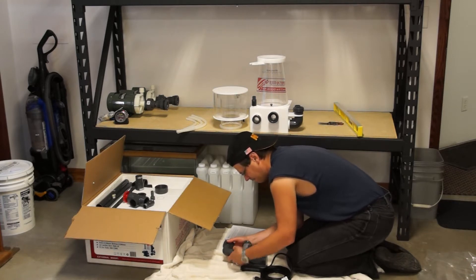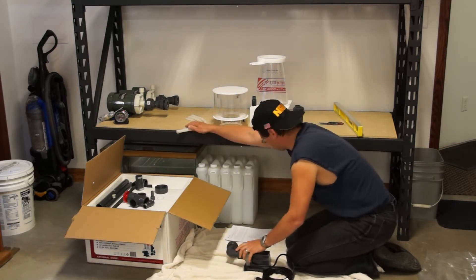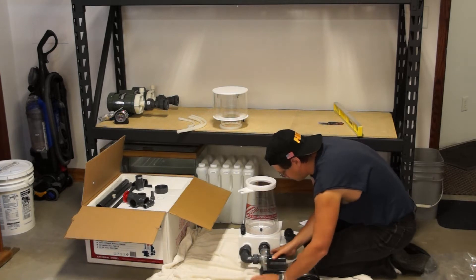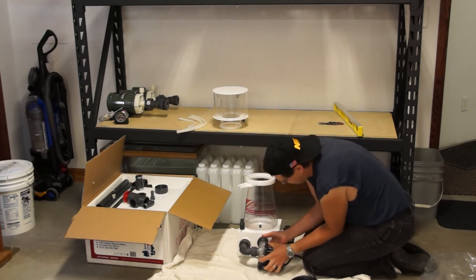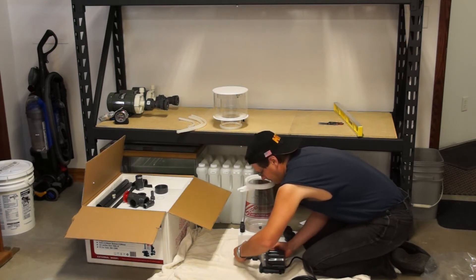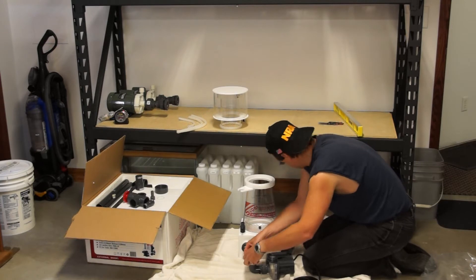I could have gone with the 300-plus model, one step above this, but I decided not to. I'm just going to show you basically the assembly of it because at this point we're obviously not up and running, so I can't give you a perfect review. The assembly went pretty smooth. One thing I really liked is it does have the Bubble Blaster pump — it's the HY2000S. One thing about the Bubble Blaster that's nice is it's a pump designed just for protein skimming. Some of the competition in Germany has pumps that were just designed to pump water and not necessarily make bubbles for a protein skimmer, and this one was. So I'm very happy with the Bubble Blaster.